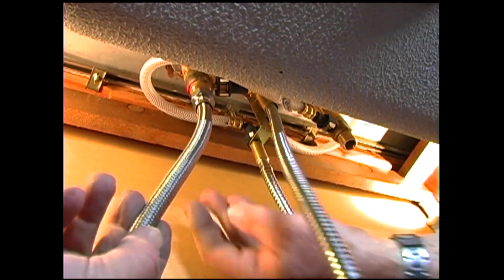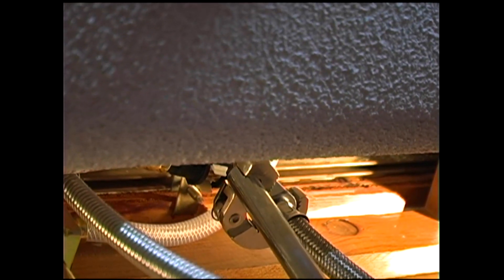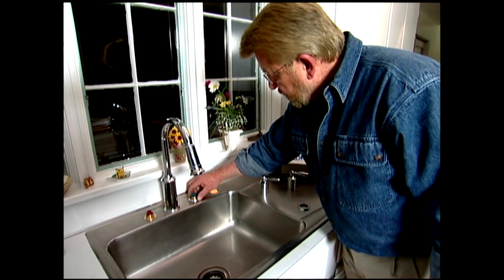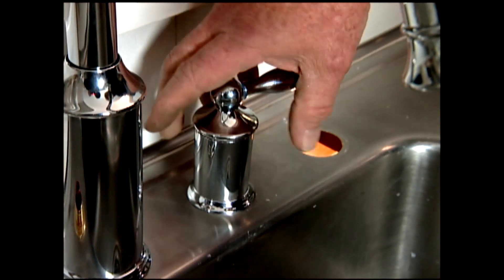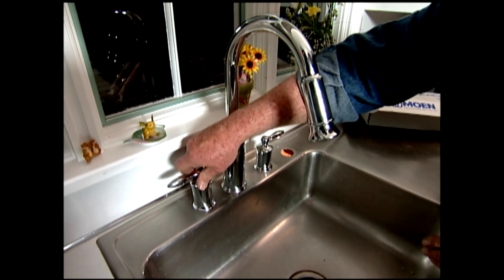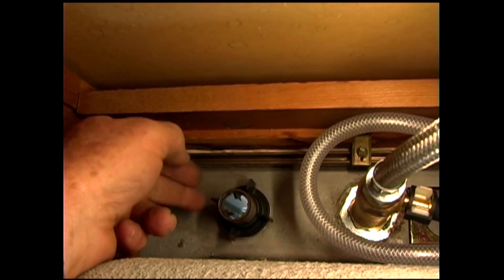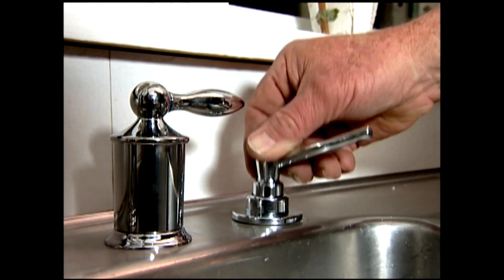Next, I connect the water supply lines — first to the faucet, using the basin wrench again, and then to the new shutoff valves. Then I place the valve handles and trim on top of the valve body and screw them in place. I drop the pump housing for the liquid soap dispenser in place and secure it from the bottom with a retaining nut. The pump itself just sits on top, so it can be lifted out for refilling.